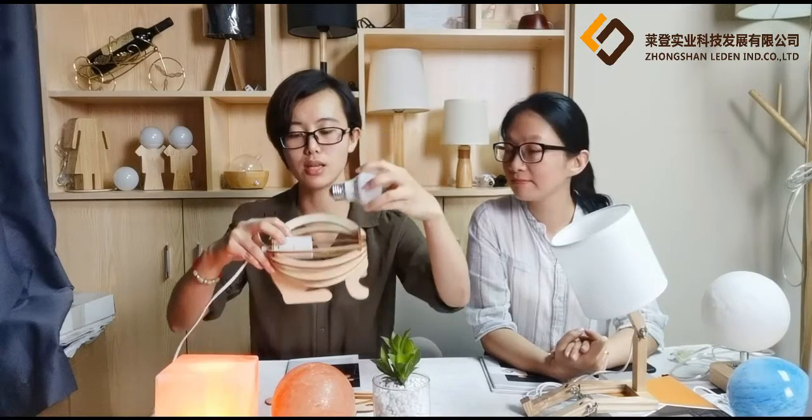Will that be complicated to assemble? I don't think so. It's very easy to assemble. Now let me give a brief assembly introduction and show you. To ensure safety, you need to screw the belt to the lamp holder socket first before the power connection.